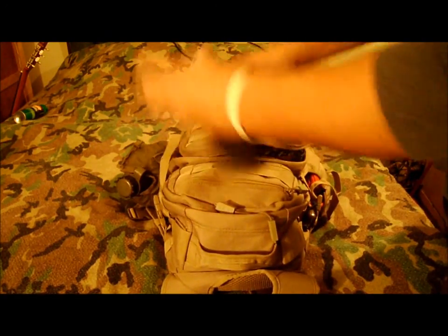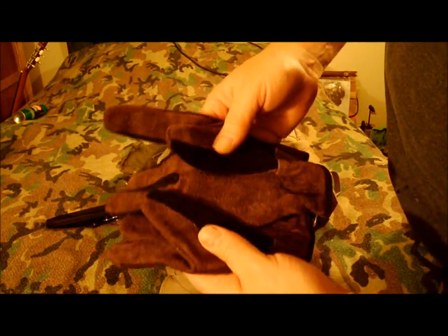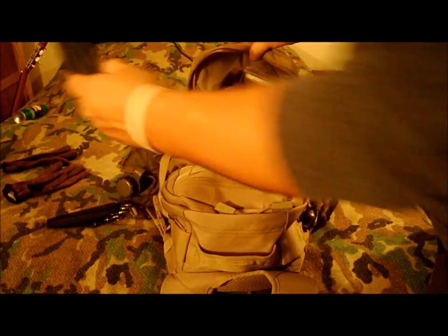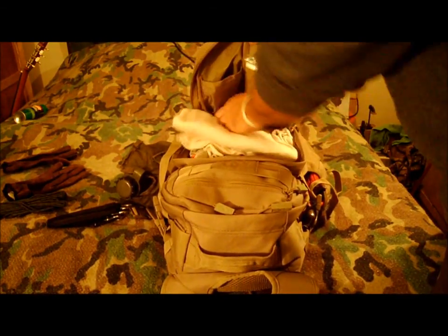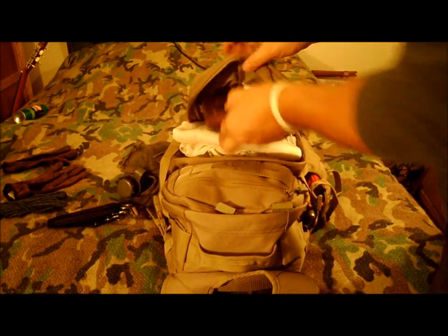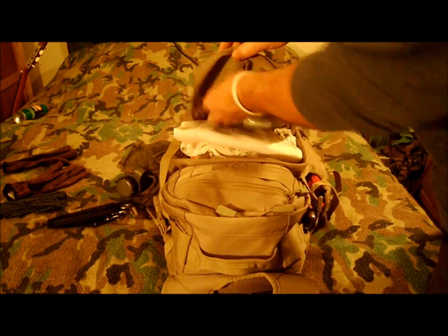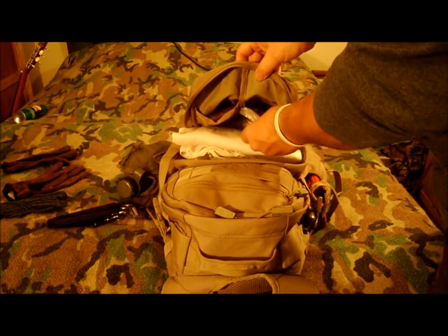I've got my processing knives, a set of gloves, cordage, rondons, drinks, extra magazine for the HP 22, rain poncho and hand warmers.